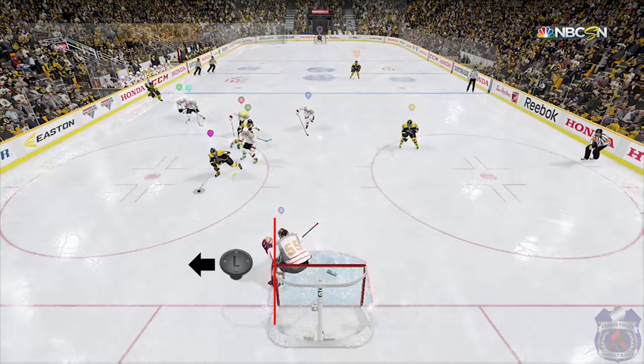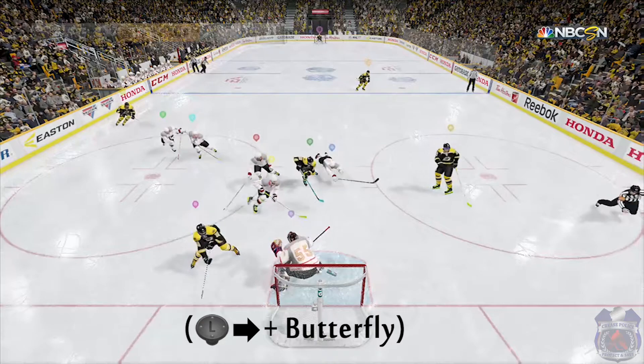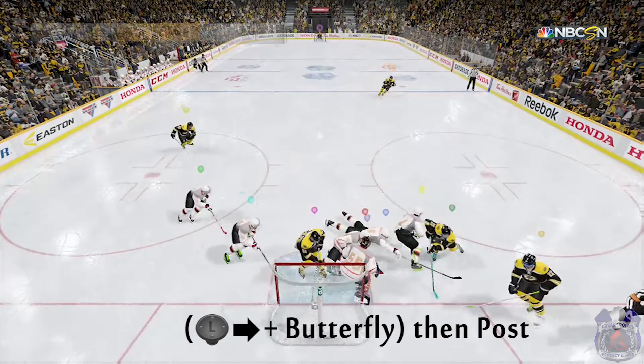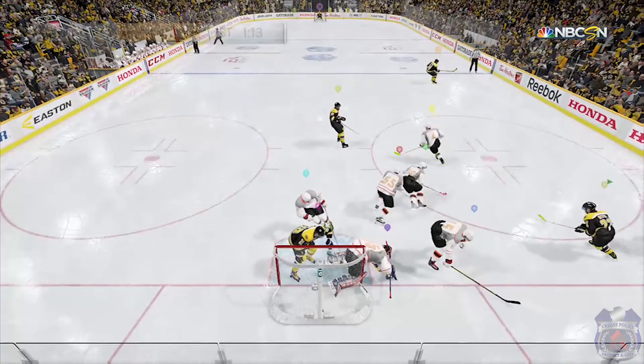We all know how tough that is for goalies in this game. To move across the crease, I use the butterfly push — that's the left stick and butterfly. And as my goalie slides over, I press the post button for a post lean, and you'll notice that my goalie stops his slide right at the post instead of over sliding.